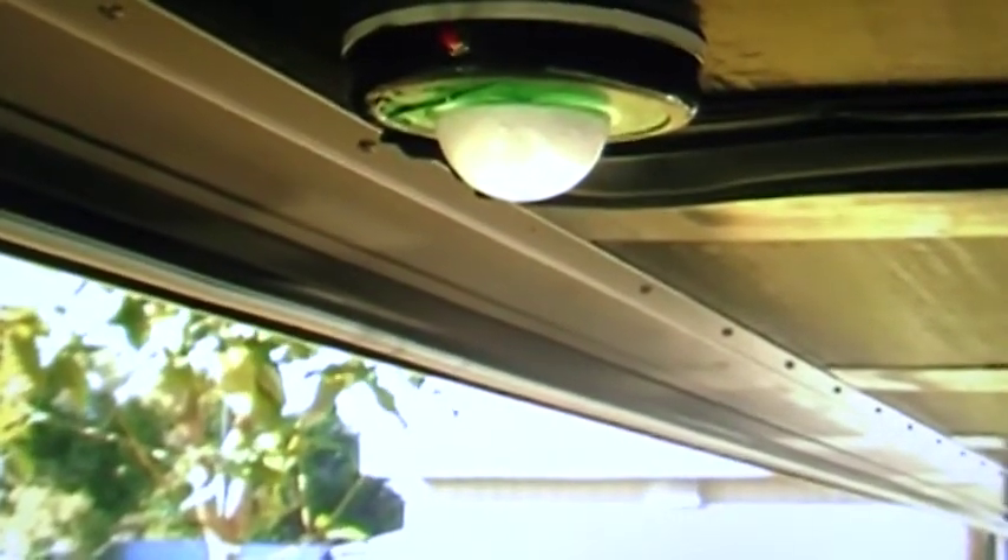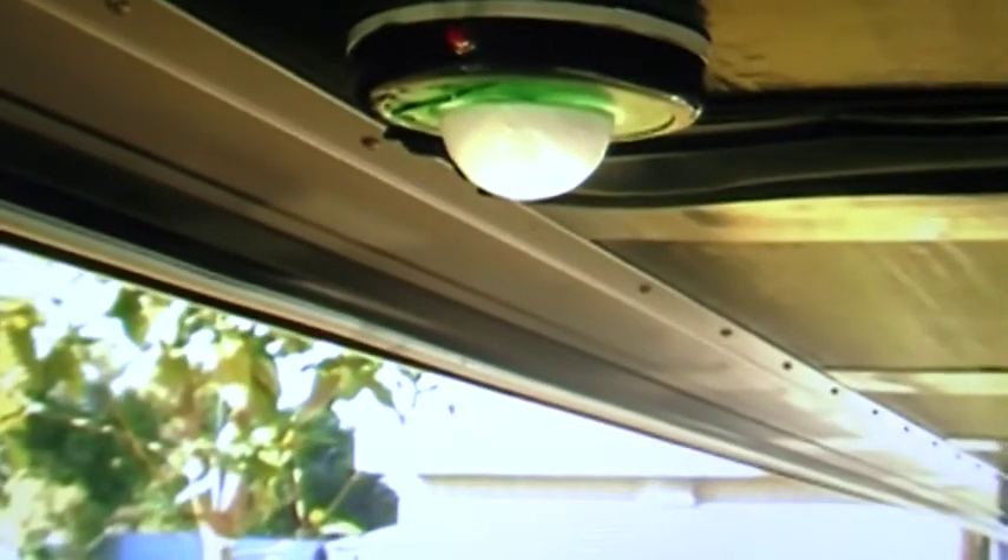This RV slide alarm is a safety device that can prevent a lot of injuries.